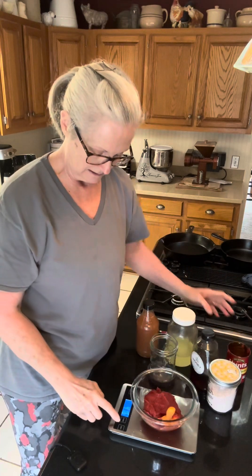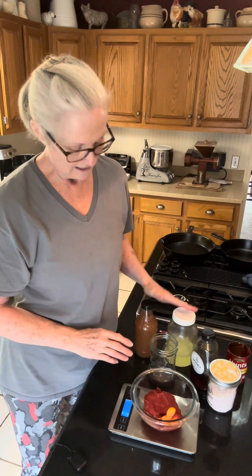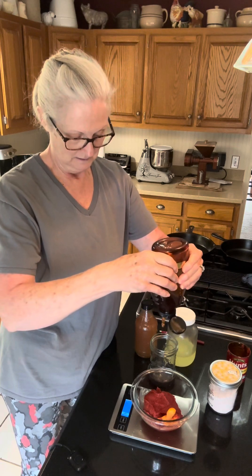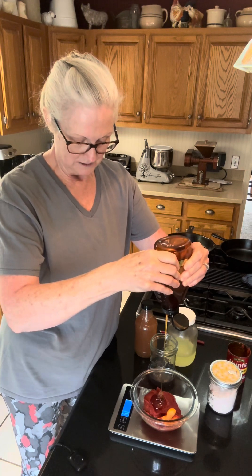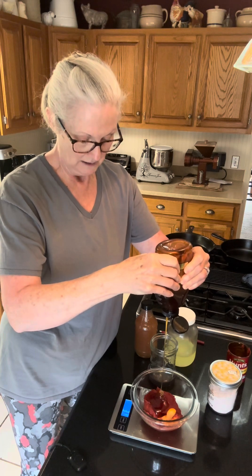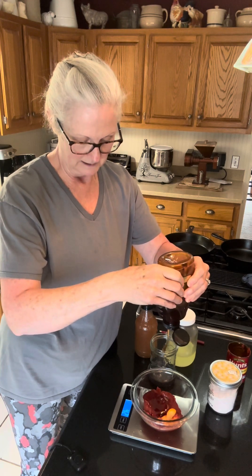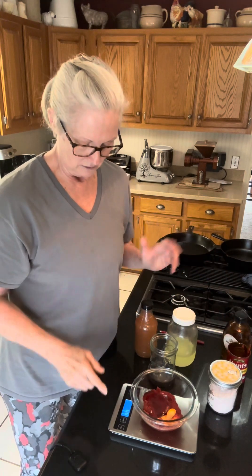I've got all the tomato paste in there, and then I'm going to zero that out. The next thing I'm going to add is the sweetener — I'm putting honey, so let's get that honey squeezed in there. I like to add from this squeeze bottle because it's easier to control how much you're putting in. You definitely don't want to go overboard, because if you're pouring from a one-gallon container or even a quart jar, you might overpour.